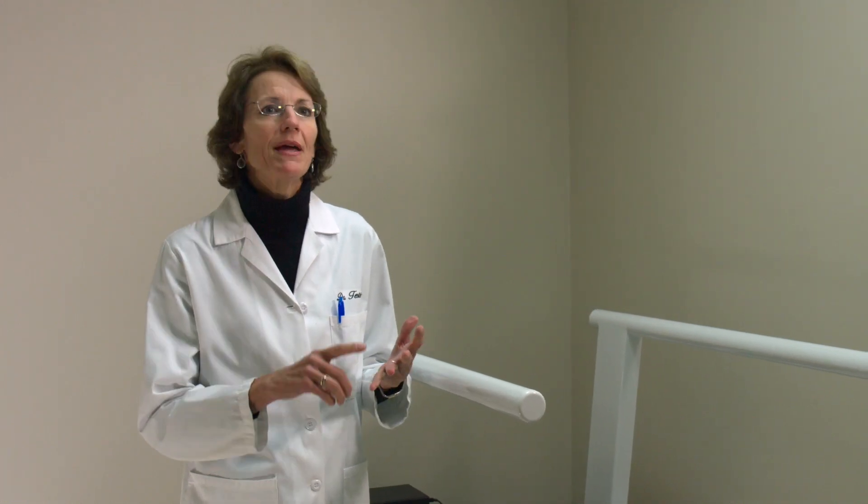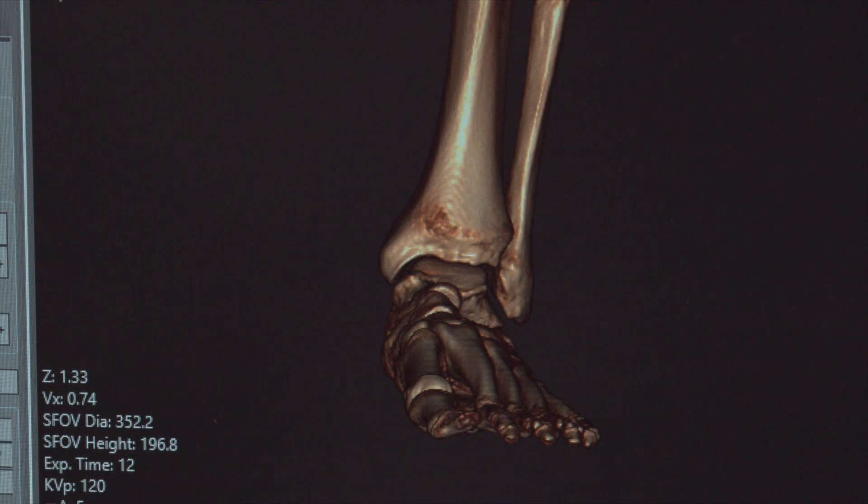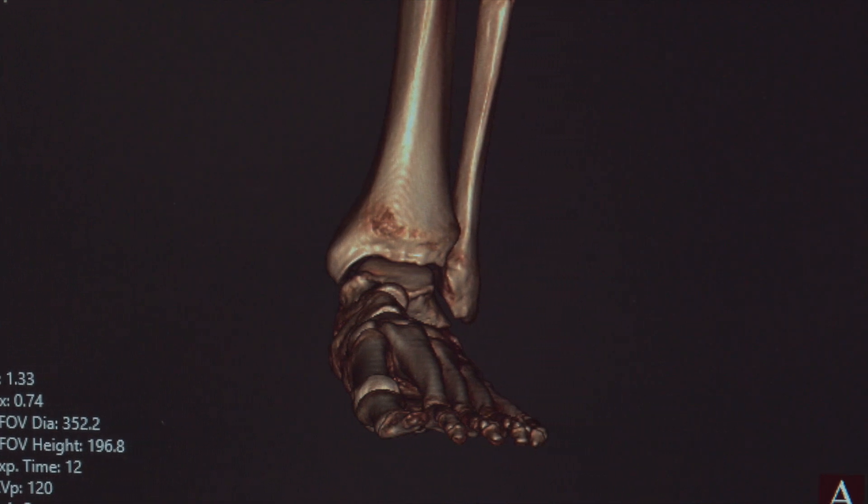So there may be a fracture, there may be an abnormal connection between bones, or there may be some extra bone formation that we're not able to appreciate on plain x-rays. The PedCAT allows us to see that bone in its entirety in multiple planes.